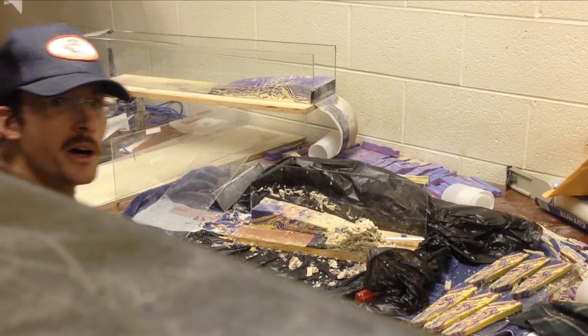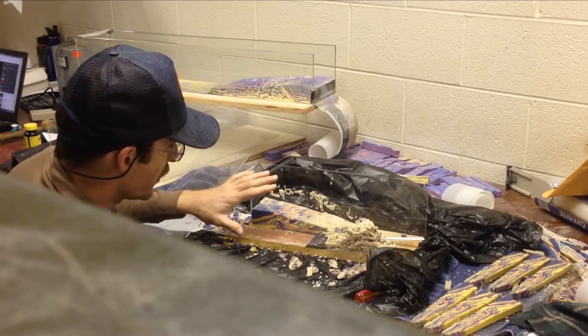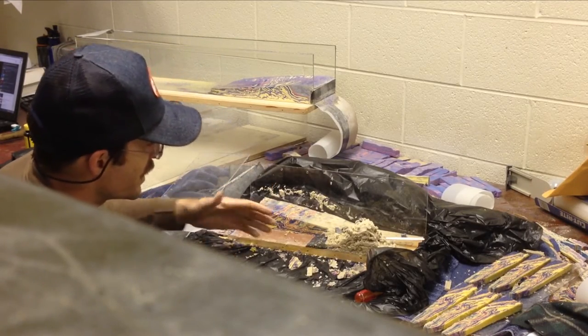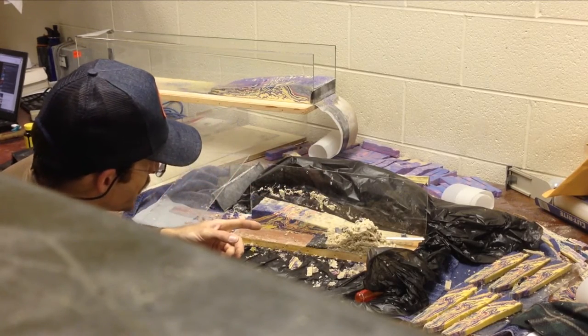I had a question about cross sections through the models. Of course, everything you see on the video is coming through the Plexiglas sidewall. You can do cross sections.